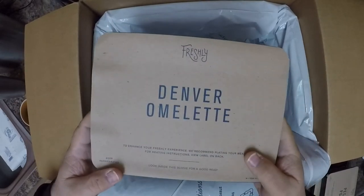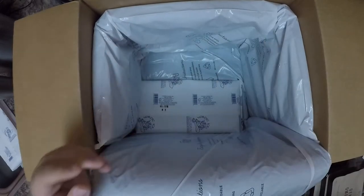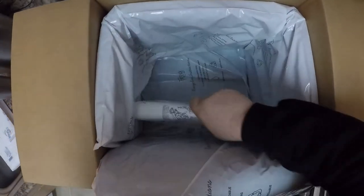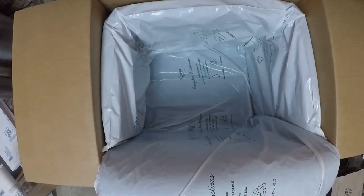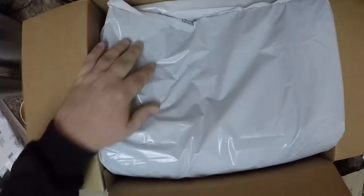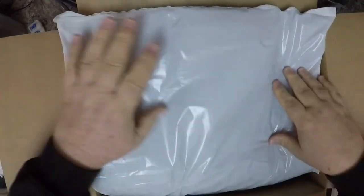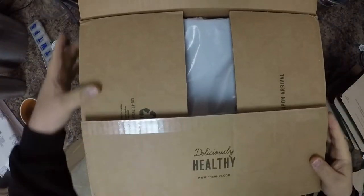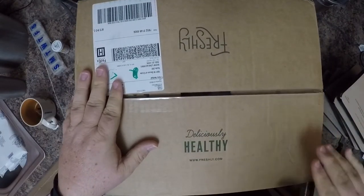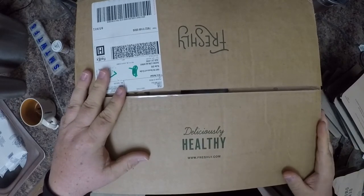I'm going to put these in my fridge and probably give them away since I'm hitting the road soon. I save these boxes — they're pretty robust. If I decide to move or if a friend moves, I'll give these boxes away. They're decent packing materials too, so whoever I give them to will have a good packing source.